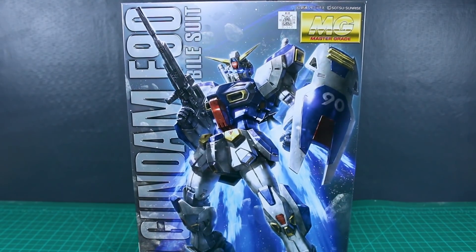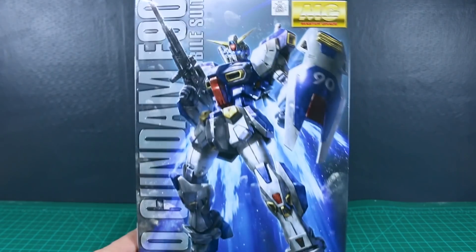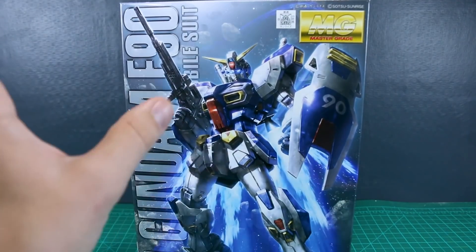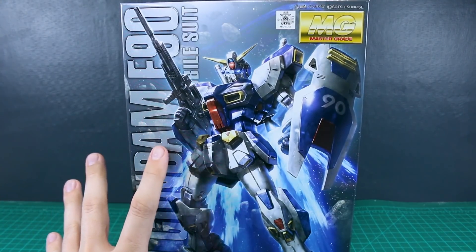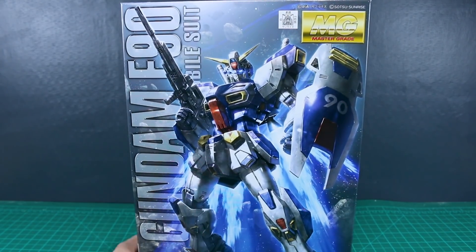There have been a couple of different armor sets released for this, and I think they're probably going to be making more, but I'm not really too into those. The base Gundam, though, I think does look pretty awesome, so I want to check this kit out. I don't think I'm going to be getting any of the extra add-on sets, but we'll see what else comes out in the future.